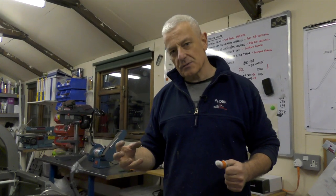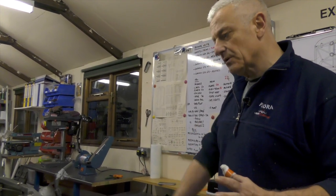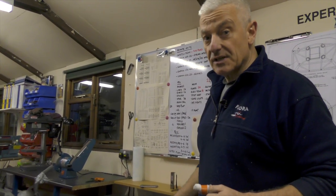I've worked slightly out of sequence over Christmas in order to get the avionics ready, but where we are today I think we're on schedule for the first flight to take place some stage during May this year.